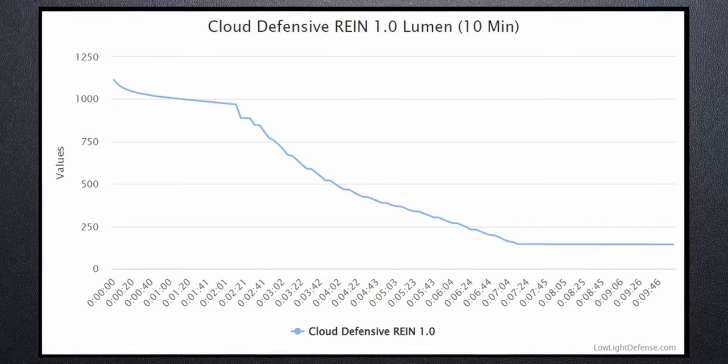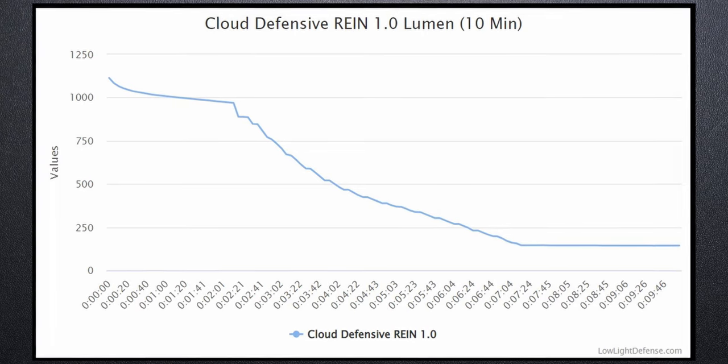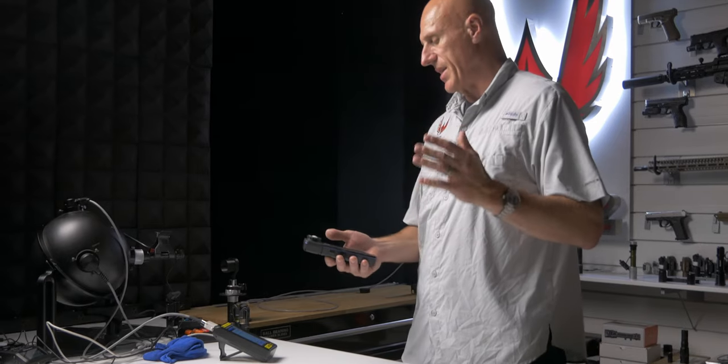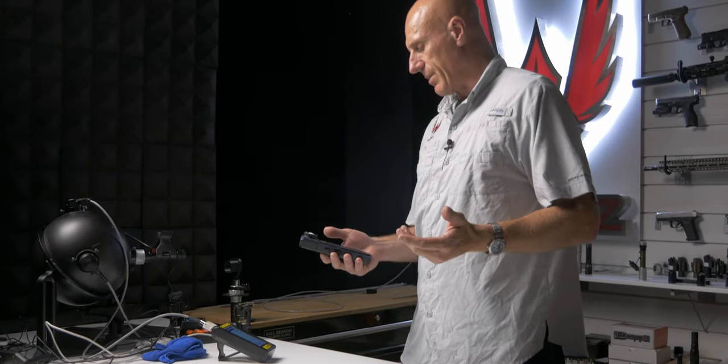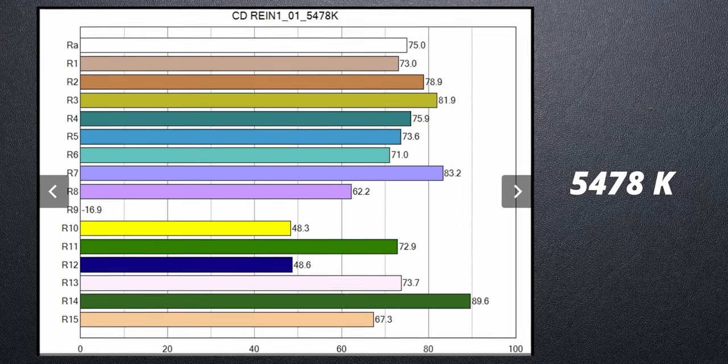It'll be interesting to see how this chart turns out after 10 minutes. Well, that's been longer than 10 minutes — the graph of the output curve shows pretty strong output. I've also grabbed the color temperature and RA: the color temperature is 5478K, so nice and warm and natural, and an RA of 75 — that's really pretty good for a weapon light.